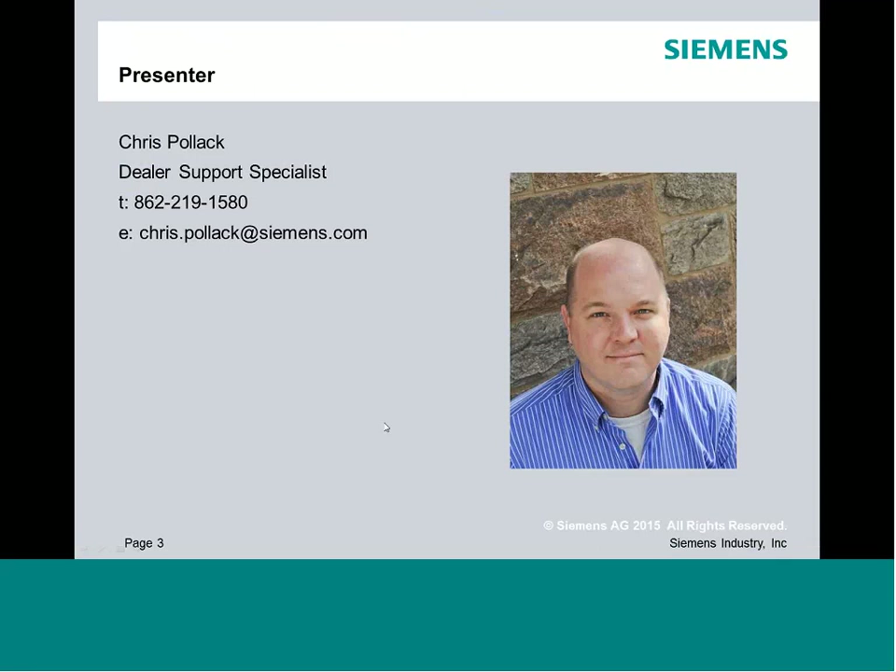I am your instructor, Chris Pollack. I'm a dealer support specialist for Siemens based out of New York. I cover the East Coast for Siemens, and my contact information is provided here for you. If you guys ever need a hand, feel free to reach out to me at my phone or email.